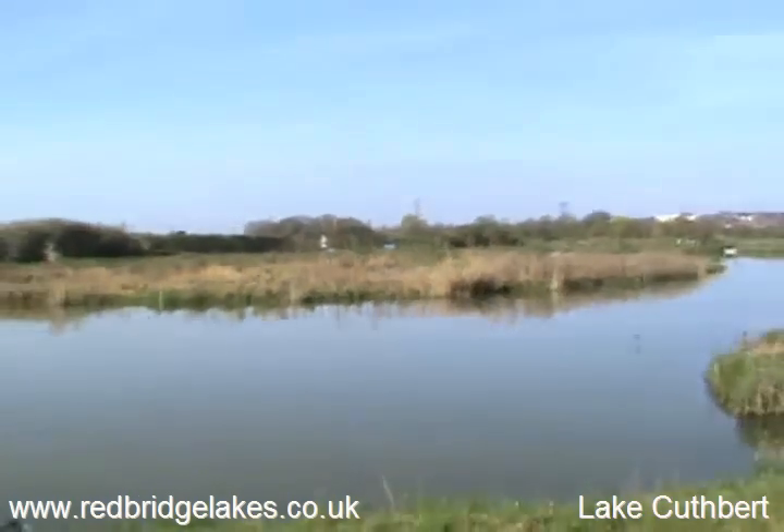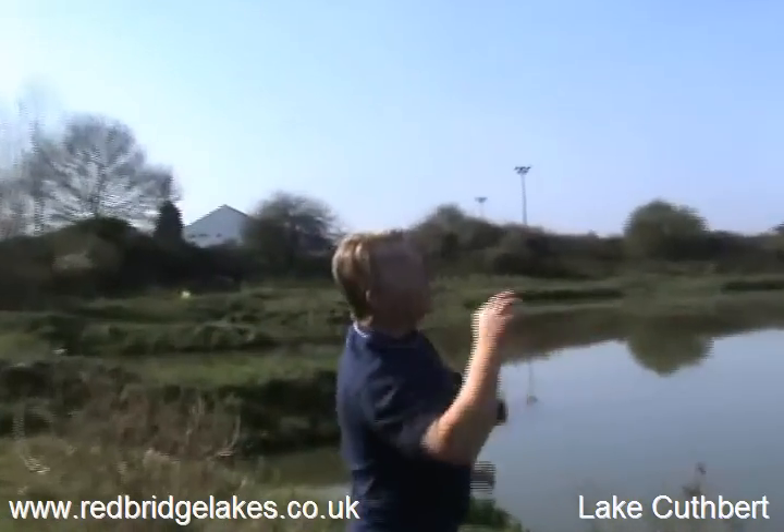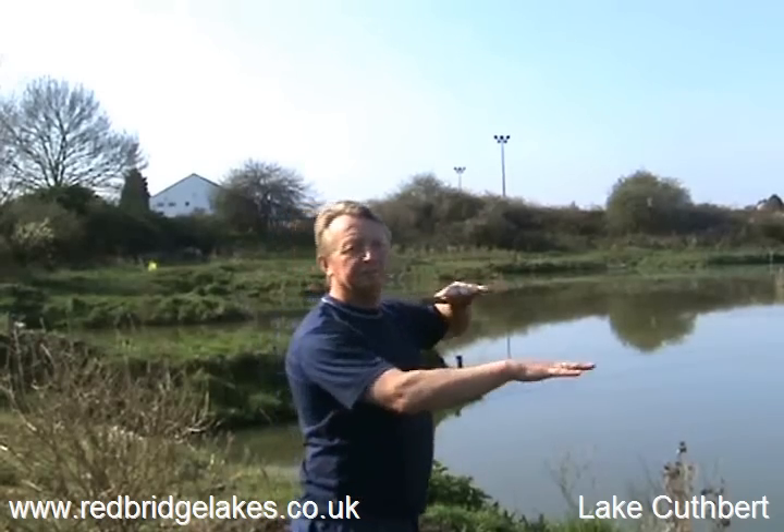Then the water again filters across the island and through another pipe that goes underneath this lake and comes out in Lake Daisy at the other side, which is about a metre lower than this one.